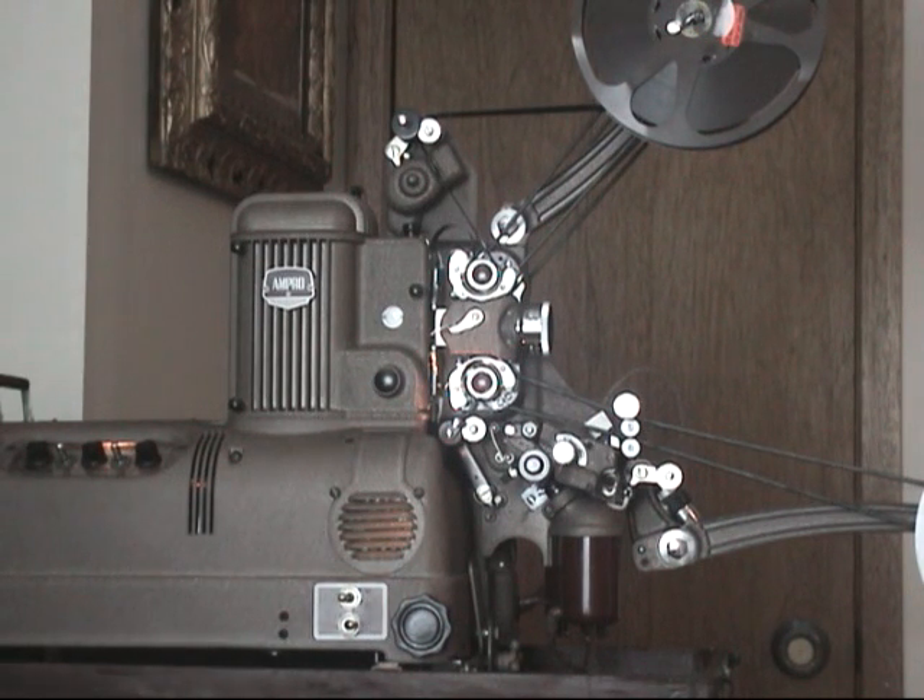There was some interest expressed by members of the forum that I thread this thing up and show the path through the eraser head. I've done that. I've discovered that in addition to running it through the eraser head, you can still play the optical sound like you normally would. There's nothing hooked up in the eraser head, so there really isn't any problem.